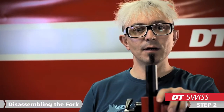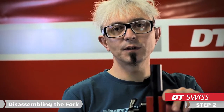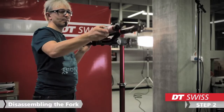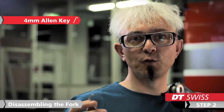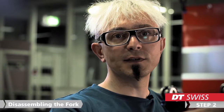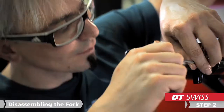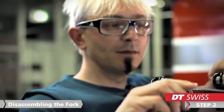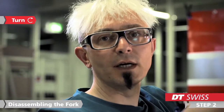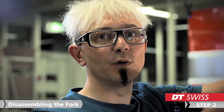In the next step we start to disassemble the lowers from the stanchions. We take a 4 mm Allen key to get the left side of the fork loose. Take care that you turn your Allen key clockwise to disassemble the air unit from the lowers.